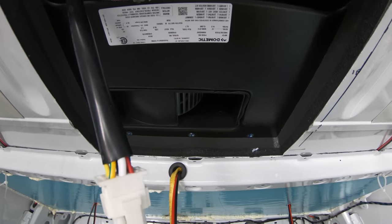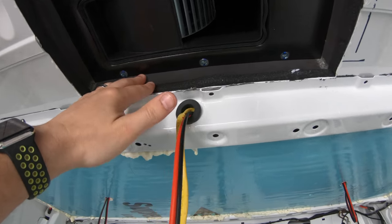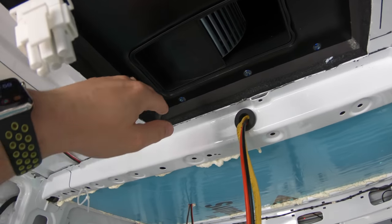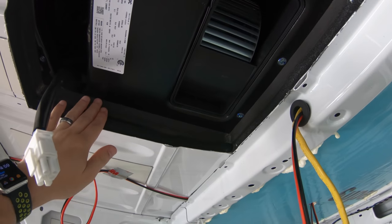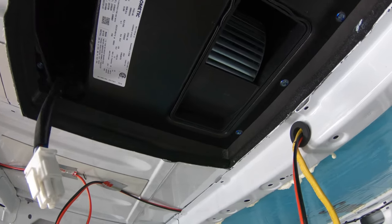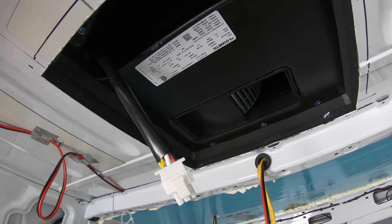Shout out to my cousins Carolina and Bojana — they helped us drag it up there. You might be able to see them on the video helping us, but huge thanks to them, they really helped a lot. I think we're going to have the unit fully up in probably another 30 minutes.